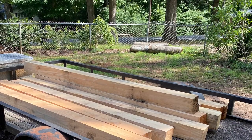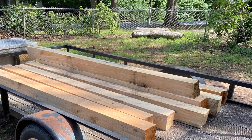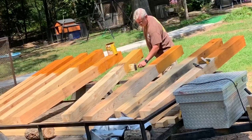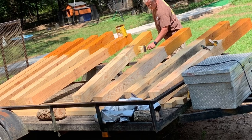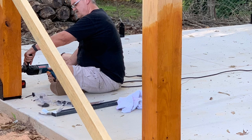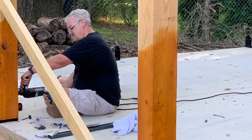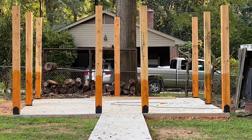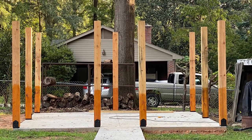This is our six-by-six, eight-foot rough-cut lumber that we used for the posts for the building. I went ahead and stained the bottom, then mounted them to the concrete using Redhead concrete anchors and Simpson Strong Ties. This is how I mounted the poles, and here's a look with all the poles installed and the building laid out.